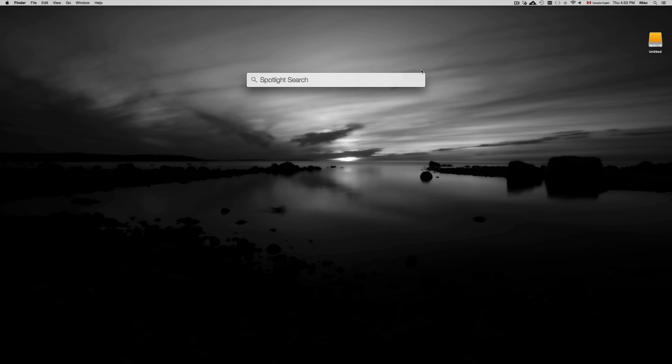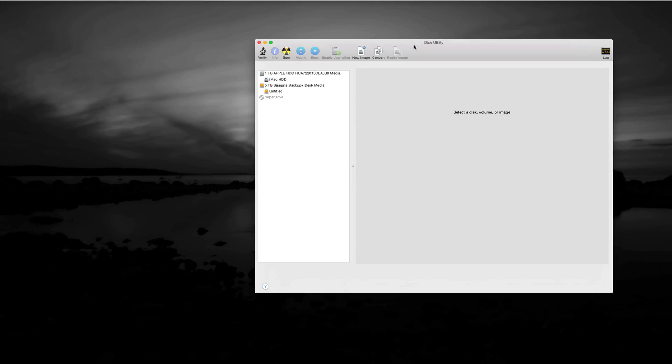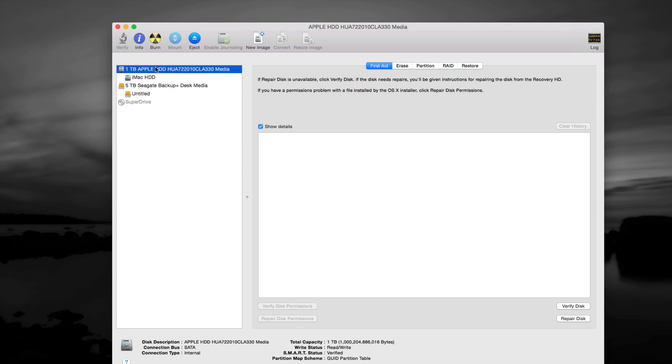First, go to Disk Utility — just type in 'Disk Utility.' All Macs have it, no matter what year your Mac is. Once there, you'll see your drives listed. The first one — don't touch that one — that's your internal computer hard drive.